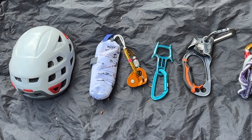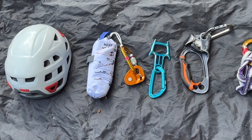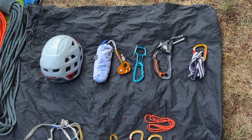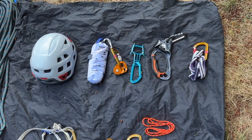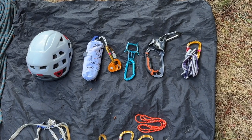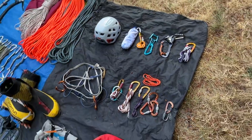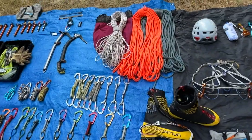I may take this helmet or a lighter-weight one — not fully decided yet. The trouble with a lighter helmet on an expedition is that inside a duffel bag being portered to base camp it can easily get broken, so a more robust helmet is not a bad idea.